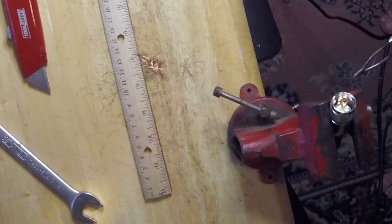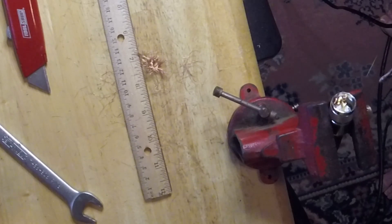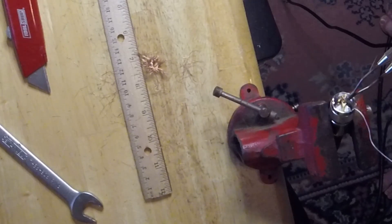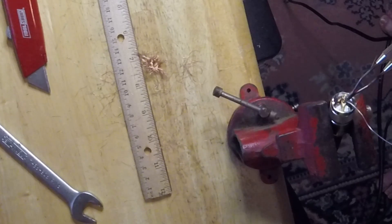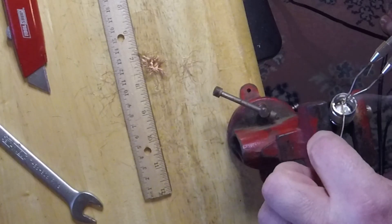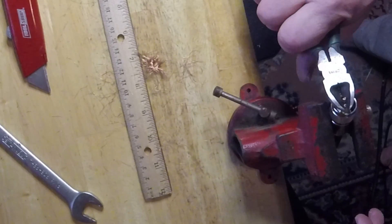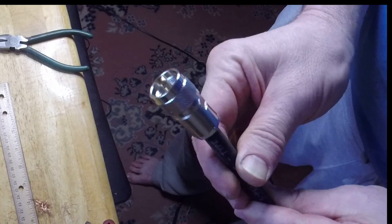The last step is to solder that center piece. I've got my soldering gun out — let it heat up — and just put a little bit of solder on that center piece and we'll be done. I'm going to snip the center wire and then clean it up just a little bit with a knife. And that's it.